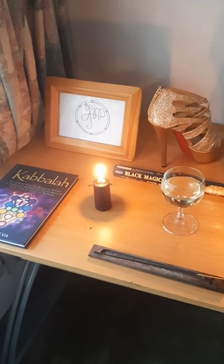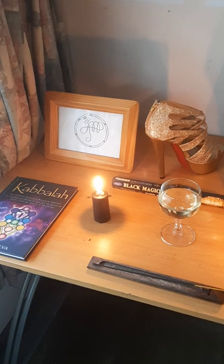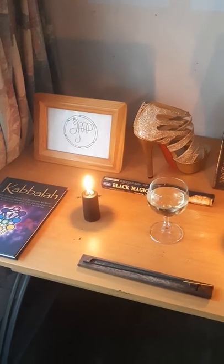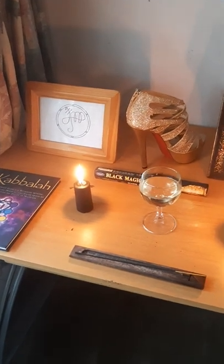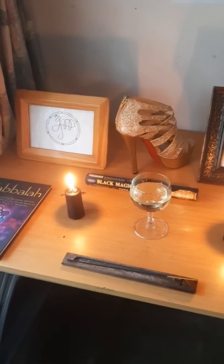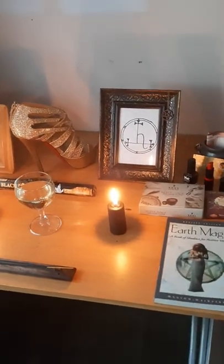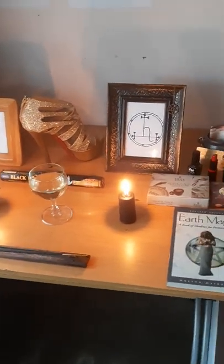I just wanted to show you guys the setup you could use when wanting to make your own altar for any type of entity you're interested in working with. Research a little bit about the entity, get a feel for them, get a feel for their energy and what you feel like they would enjoy having on their altar. Have fun with it. That is my video for today — I really hope you enjoyed watching this and I will see you guys in my next video. Take care and bye.